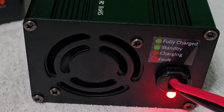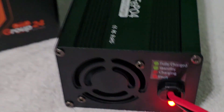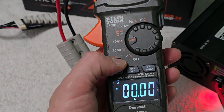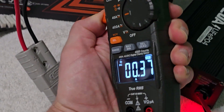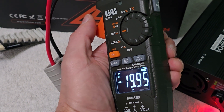Upon plugging that in we get the charger ramping up in terms of fan speed, and now we have that red light showing us it is charging. So now I'll set this amp clamp up to 40 amps, select it for DC, hit the real zero to zero it out, and clamp right around that wire. It's showing us 19.95 amps.